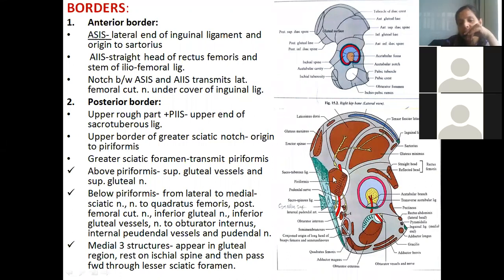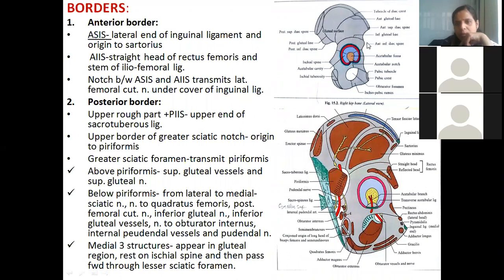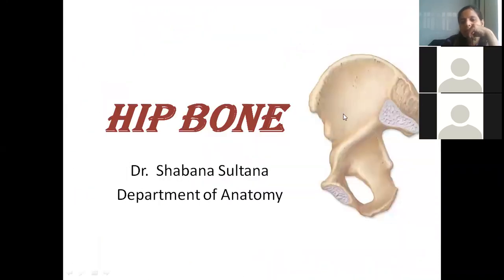Piriformis is the key muscle of the gluteal region. Below the piriformis, the sciatic nerve emerges — this will be thoroughly discussed when studying the gluteal region. These are the muscle attachments visible from the outside of the hip bone.